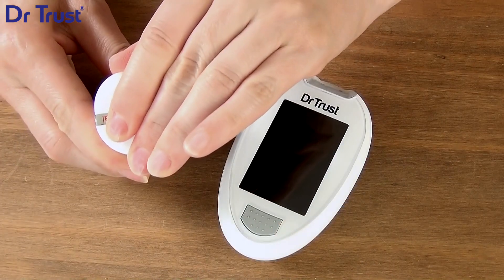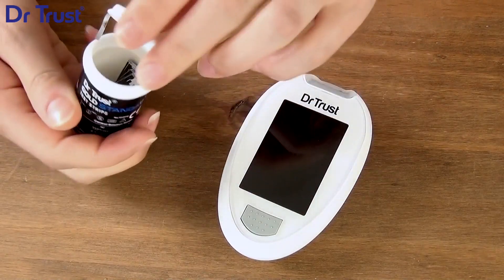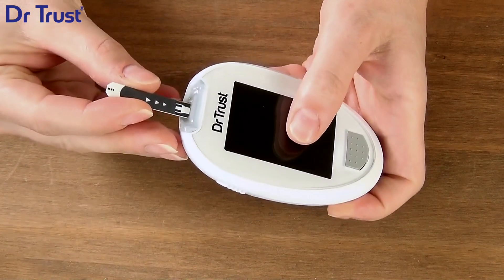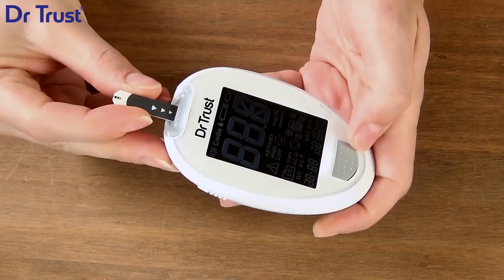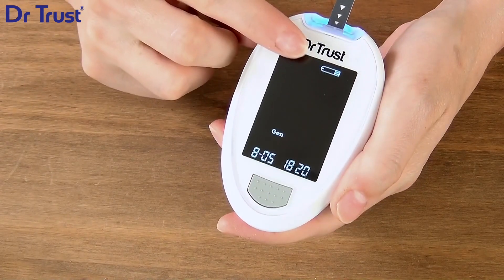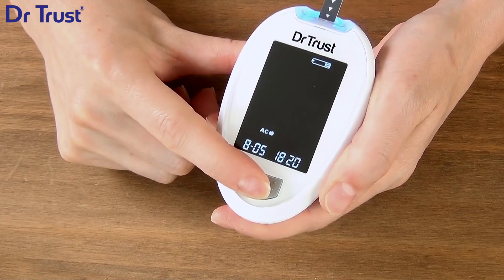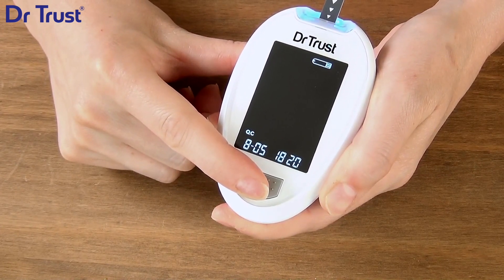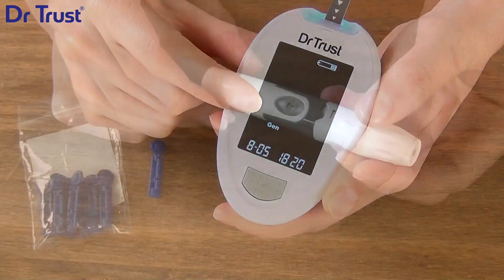The device has four measuring modes. To choose a measuring mode, start with the meter switched off and insert a test strip. The screen will display a blood droplet and is set by default to General mode. Use the main button to change between Gen, AC, PC, and QC.